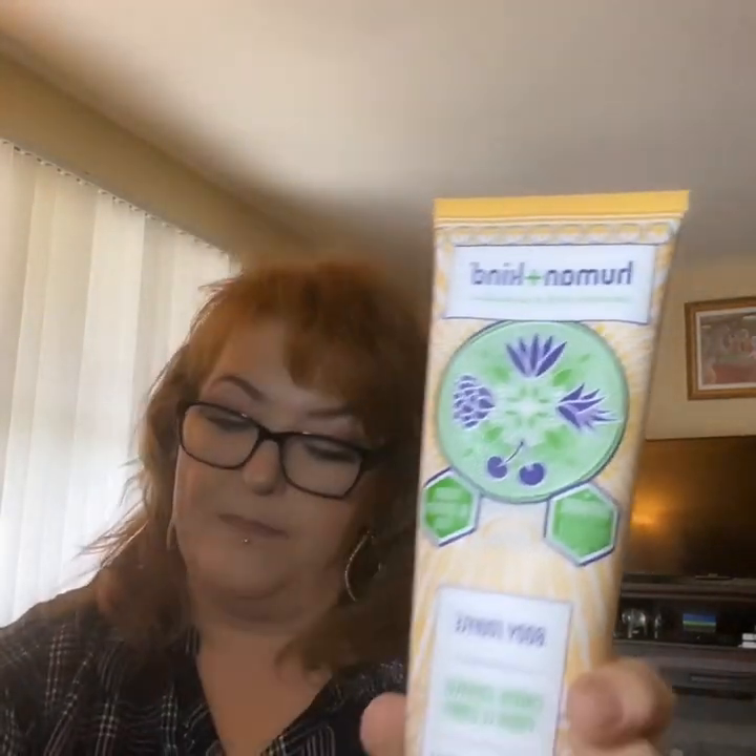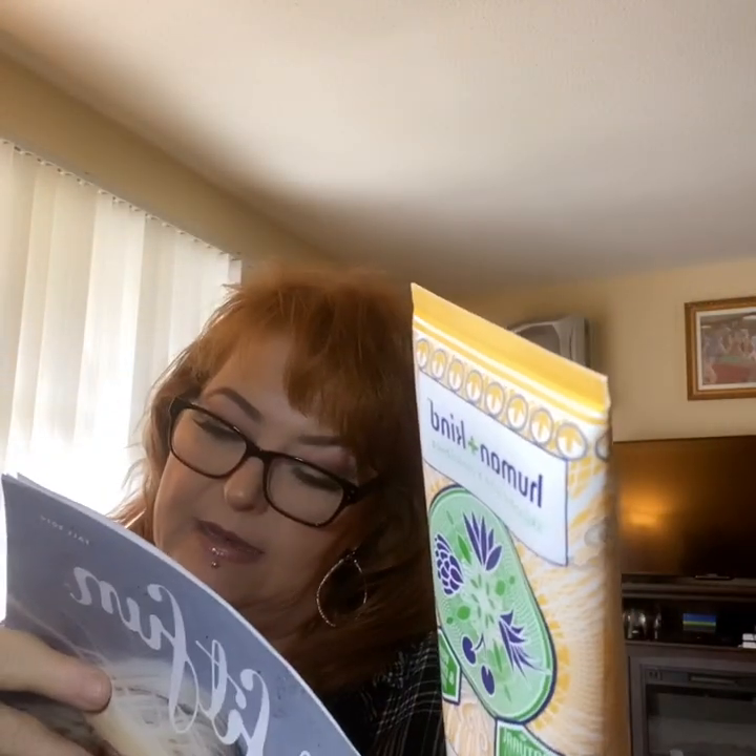The next item up for grabs is Humankind Skin Care with a Conscience Body Souffle. This lotion comes in everybody's box, and it retails for $18. It smells really great, feels really good, and it's not greasy. I really like this and I'm going to enjoy using it. Good deal.